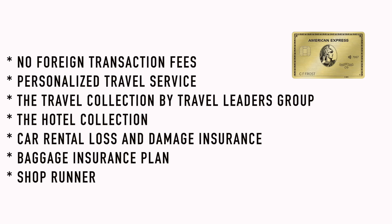And I haven't even gotten to the best part yet. With that $30 effective annual fee, you still get 4x back on US supermarkets and 3x on flights booked through the American Express portal. Now the 3x on flights through the portal isn't a huge deal to me because the portal sometimes makes the flight more expensive. But in addition to the 4x on restaurants and supermarkets, you also get no foreign transaction fees, personalized travel service, hotel collection, car rental loss and damage insurance, baggage insurance, and ShopRunner.